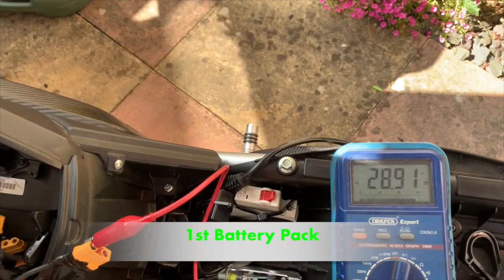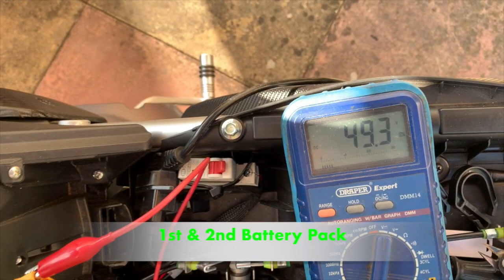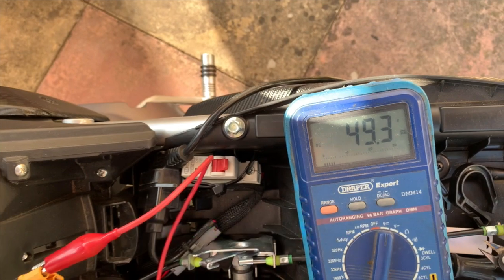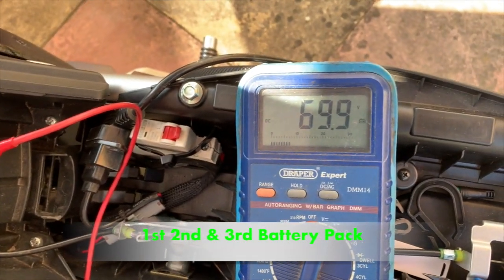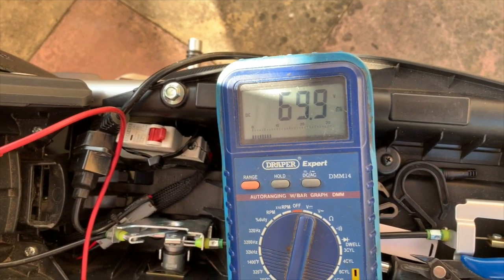Here I'm checking what the voltages are coming out at — the first battery, then putting in series the second battery, and third and fourth — making sure what the voltages will come out to and that I've done my wiring harness correctly.